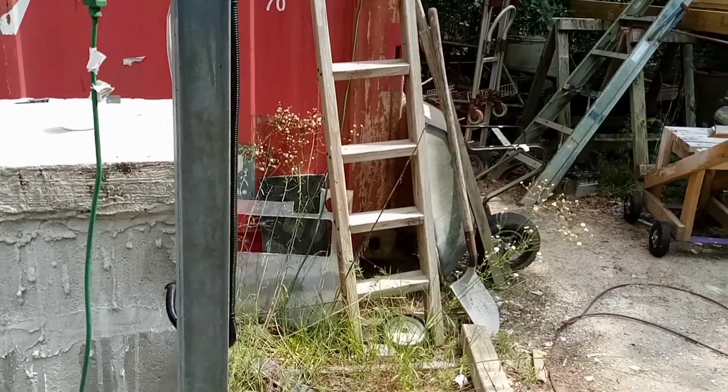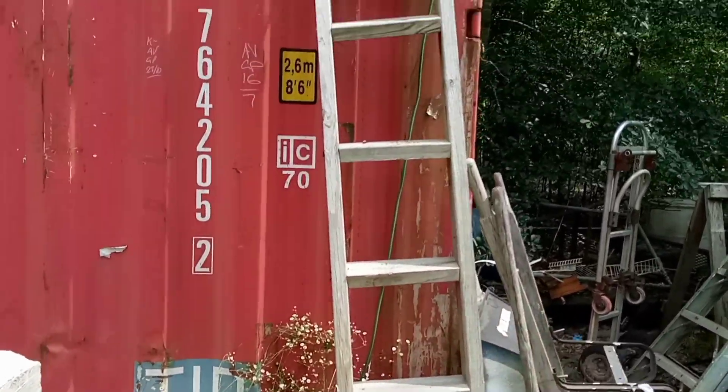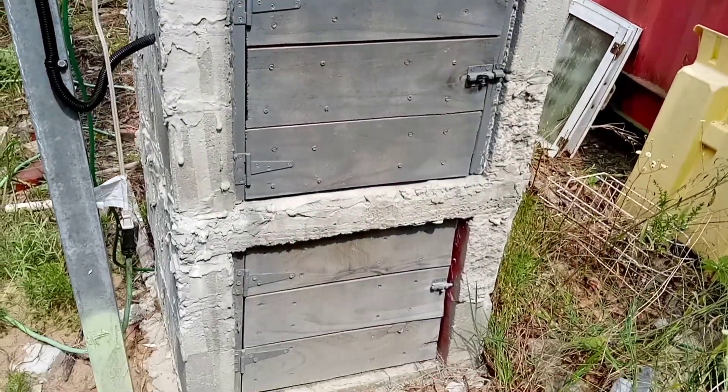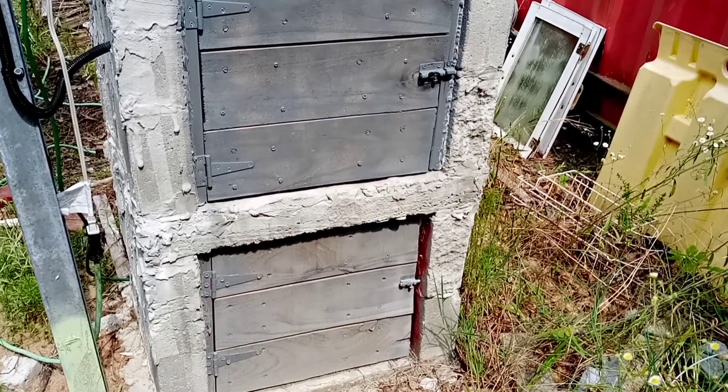If we go over here behind there, you can see the ladder that I built out of 2x4, all the way up there. And then we go and we see the cupboard itself.